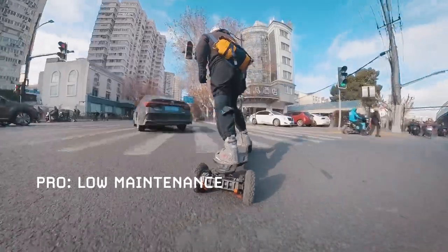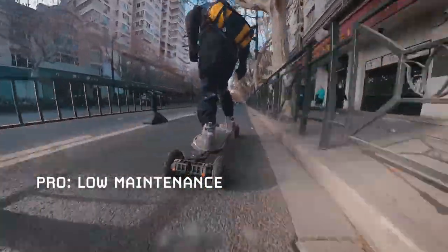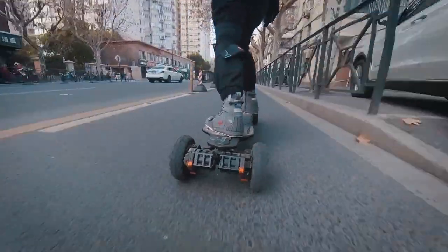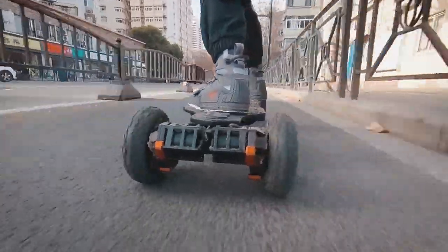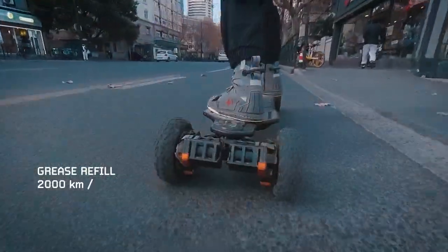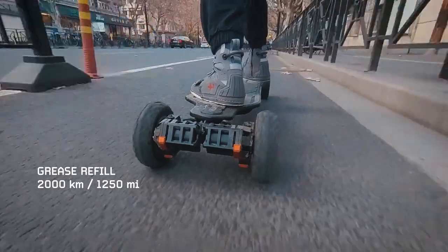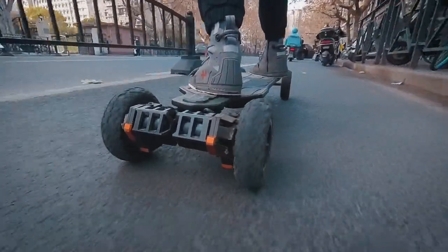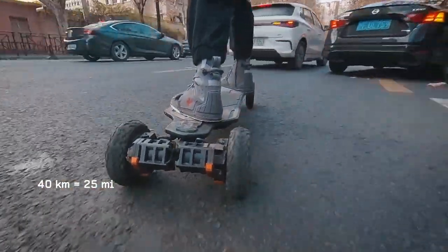Pro: Low maintenance. With belt drive, you can be sure a belt is going to break at some point — you just don't know when. Some people have belts break all the time. With gear drive, there are no belts. For maintenance, you generally just add a bit of grease at regular intervals. Exway's recommendation is every 2,000km. Depending on how frequently you ride, 2,000km could be a very long time — for example, a casual rider doing about 40km per week would hit 2,000km after a full year.